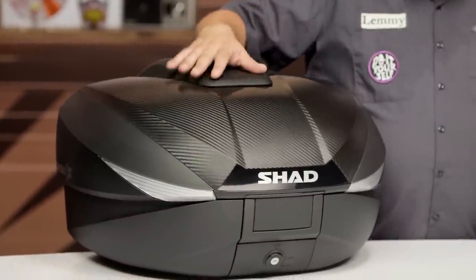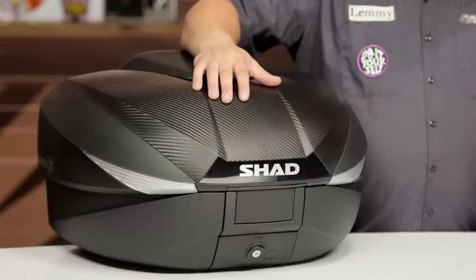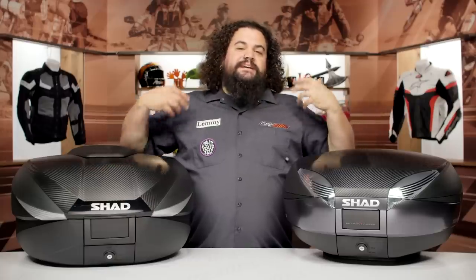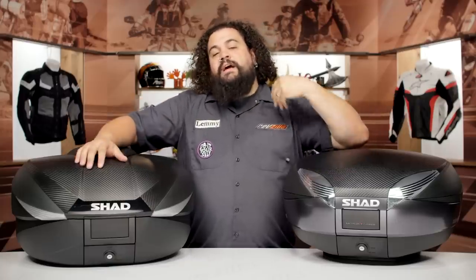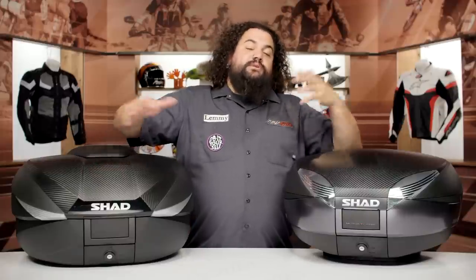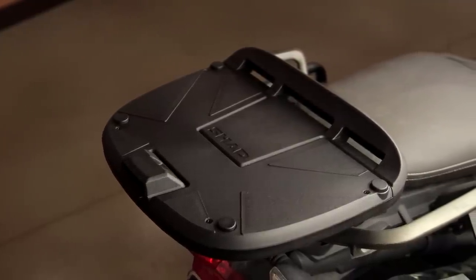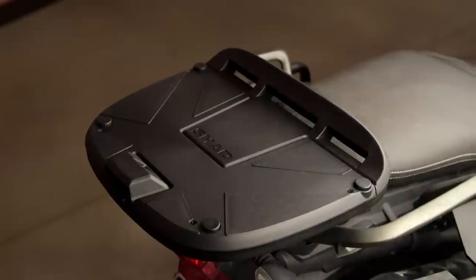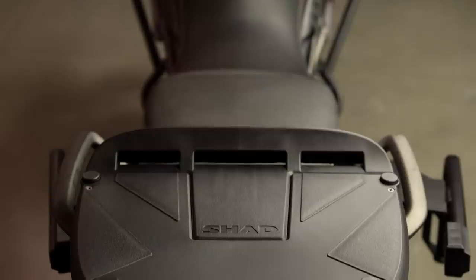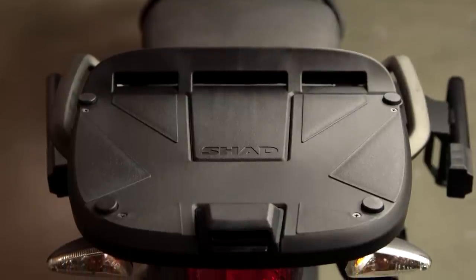Now these do come with a mounting plate, but what they don't come with is a top case rack. So if your bike's not set up to carry a top case, you're going to want to use that bike finder to pick up the hardware you need to affix one to your bike. The mount plate will mate up to the hardware there. You may require an adapter in a couple of scenarios, but this is going to be bike-specific and our product pages will guide you through that.